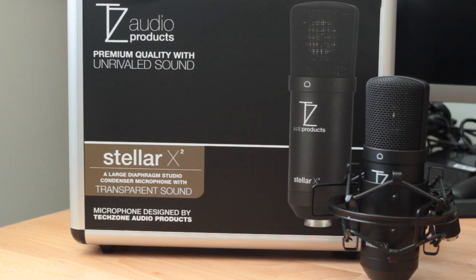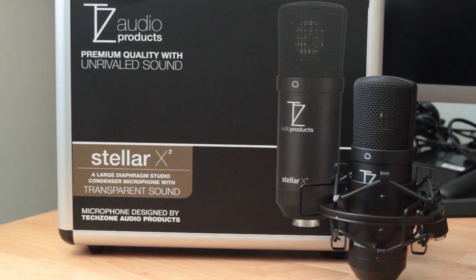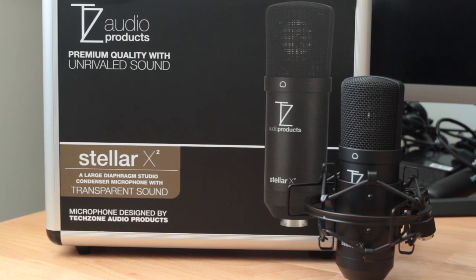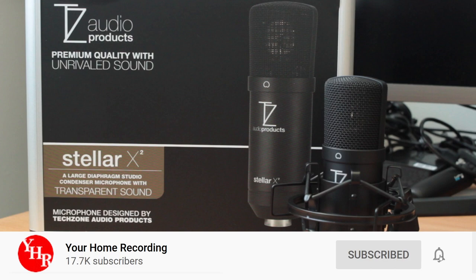As a disclosure before we get started, I'd like to mention that this microphone was provided as a review sample for this video. You can also find links to purchase one for yourself in the video description down below if you're interested in getting one of these microphones.